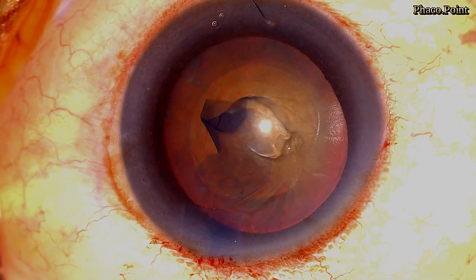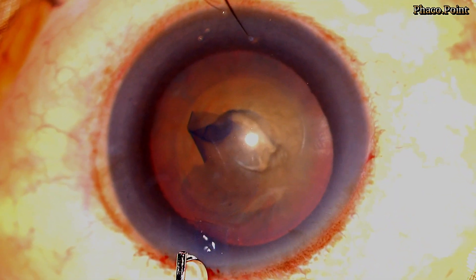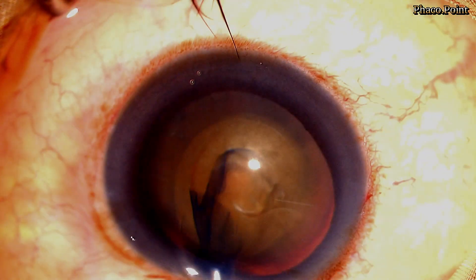Following the completion of the rhexis, some amount of viscoelastic is removed from the anterior chamber by pressing the posterior lip of the main incision. This decompression of the anterior chamber is an extremely important step. When injecting fluid to go across the nucleus during hydrodelineation, we need space for the fluid to come out from the other side. Decompressing the anterior chamber offers adequate space and negates any excessive pressure onto the posterior capsule, which could result in a blowout.